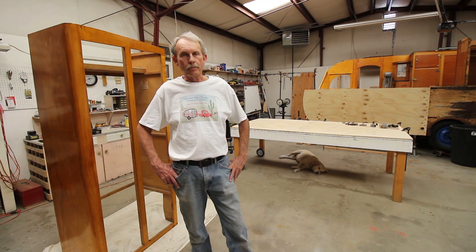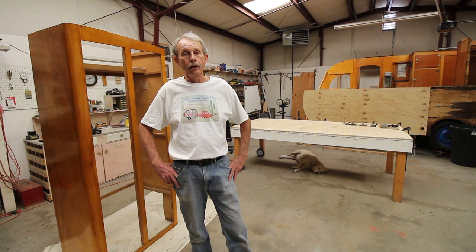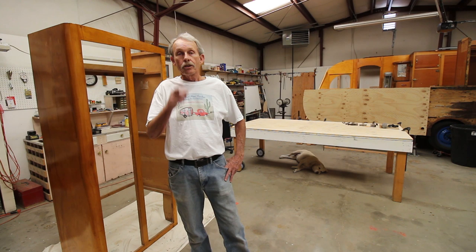Stay tuned and I'll bring you more on vintage trailer restoral. I'm Larry, Mobile Tech with CannedHamTrailers.com. If you like this video give me a big thumbs up — it'll really help me out. And remember, I make mistakes so you don't have to. We'll see you next time folks — have a good one and keep on trailering!